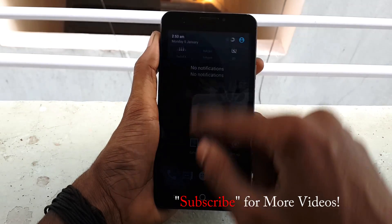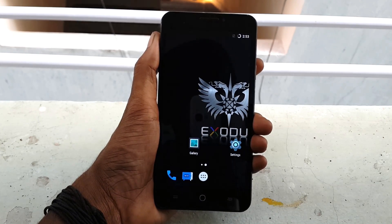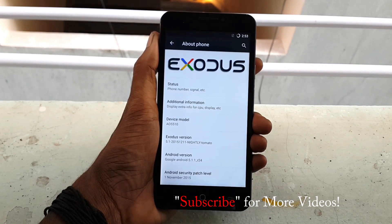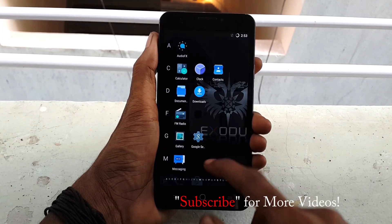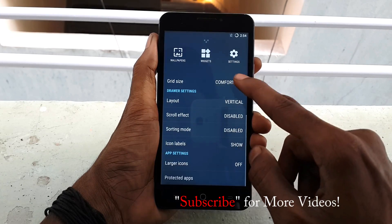And finally, we have successfully flashed the Exodus ROM on your Eureka device. Thank you guys for watching my video and please don't forget to hit that like button and subscribe to my channel for more awesome videos. I will see you in my next video.